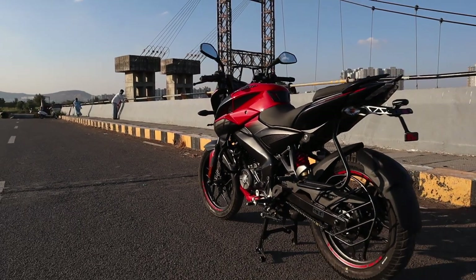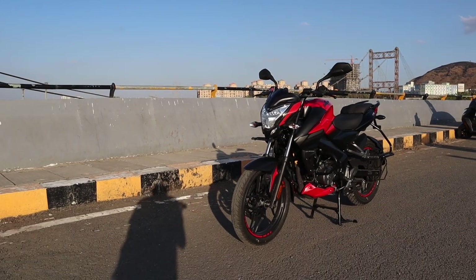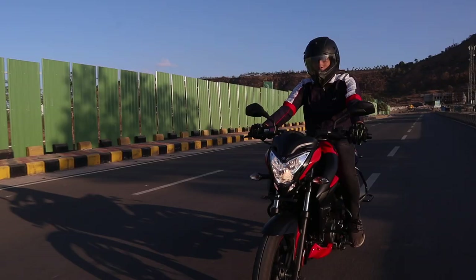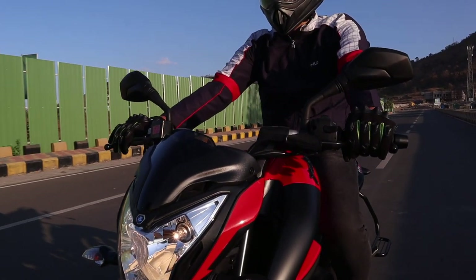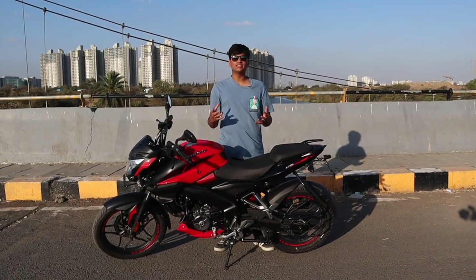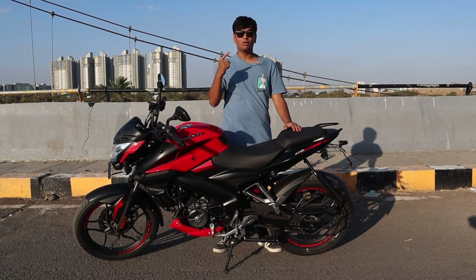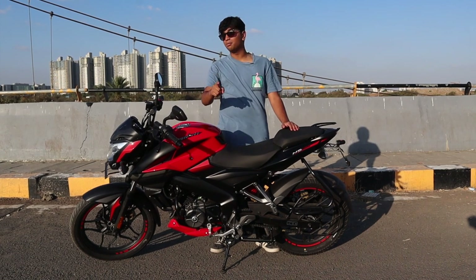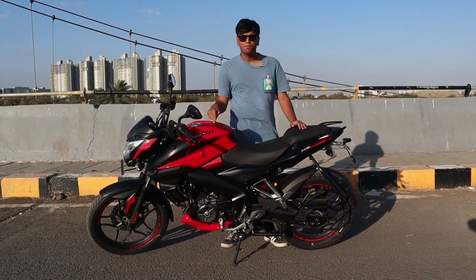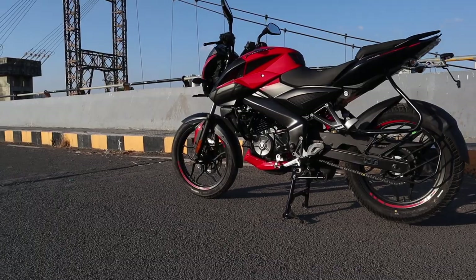The real reason I'm emphasizing that the NS160 is a Pulsar is because it has the three main characteristics that the Pulsar is defined for: sporty riding, good fuel economy, and cheap to buy. While BS6 is killing a lot of power in many motorcycles and scooters, Bajaj has somehow managed to increase the power output. This engine is currently making 16.1 bhp, whereas the older NS160 used to make 15.6 bhp — that's a 0.5 bhp upgrade.